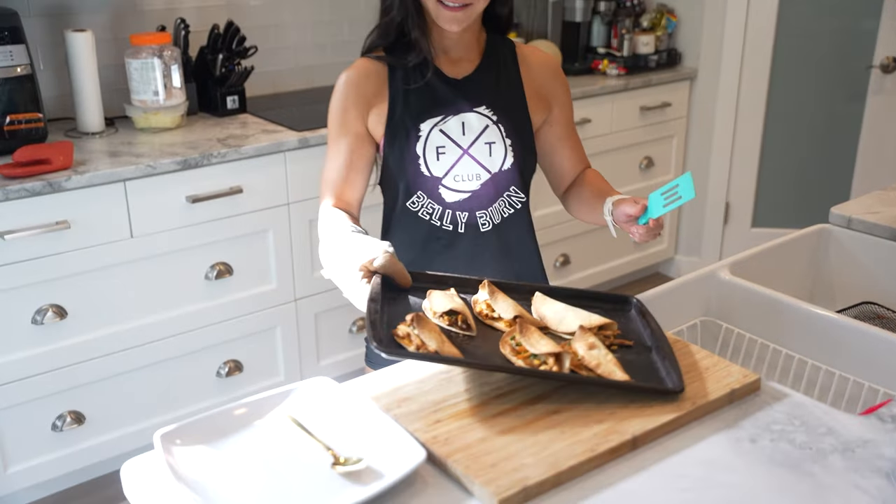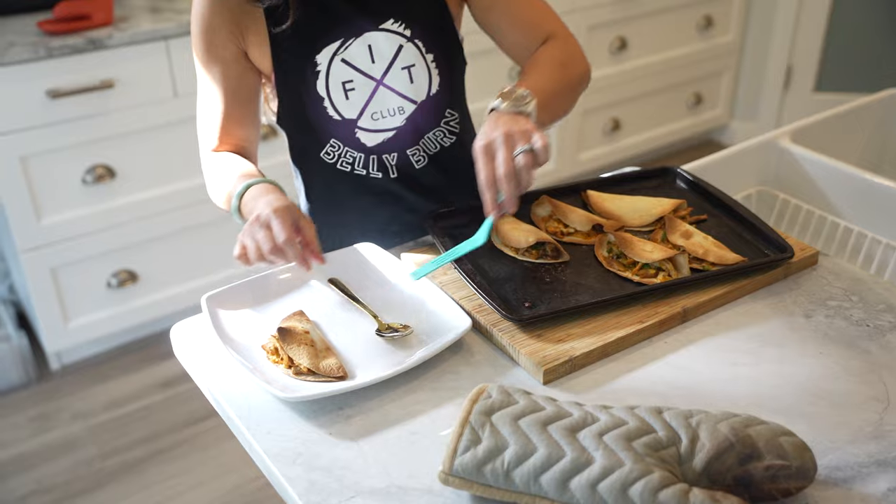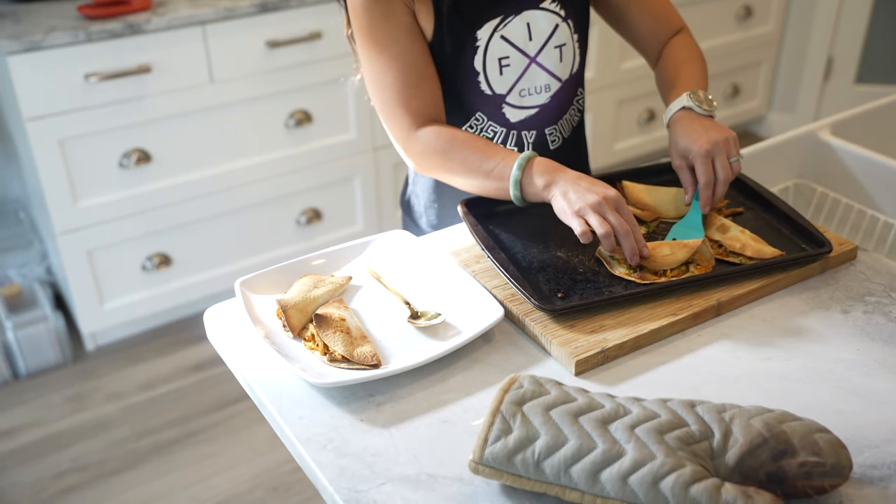These mini chicken tacos are not only delicious but also super easy to make. If you love this recipe, please give this video a thumbs up and don't forget to subscribe for more healthy recipes.